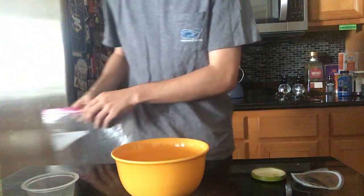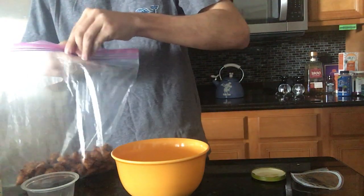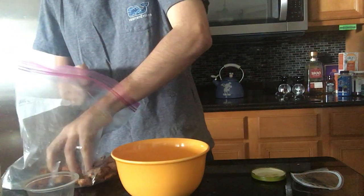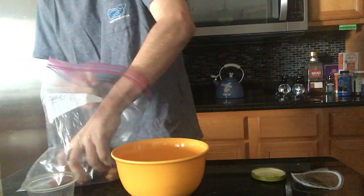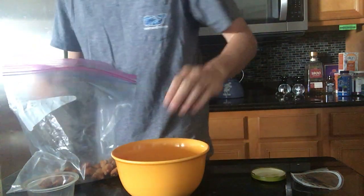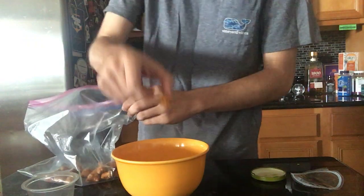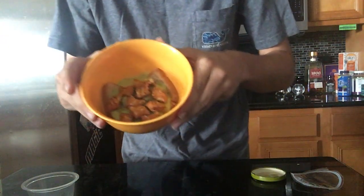Now we're gonna get a little bit fancy with it. You want your crackers — crackers always go really well in soup. I got some peanut butter filled pretzels. We're gonna take about a nice decent little fingertip full and just keep putting them in, just like that. Perfect.